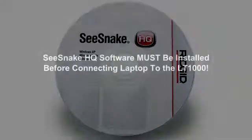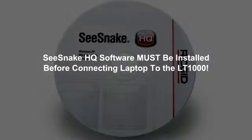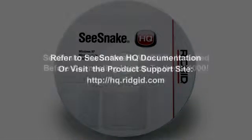Before connecting the LT1000 to your laptop, you'll need to install the SeaSnake HQ software. Refer to the software's documentation for instructions on installing and using SeaSnake HQ.